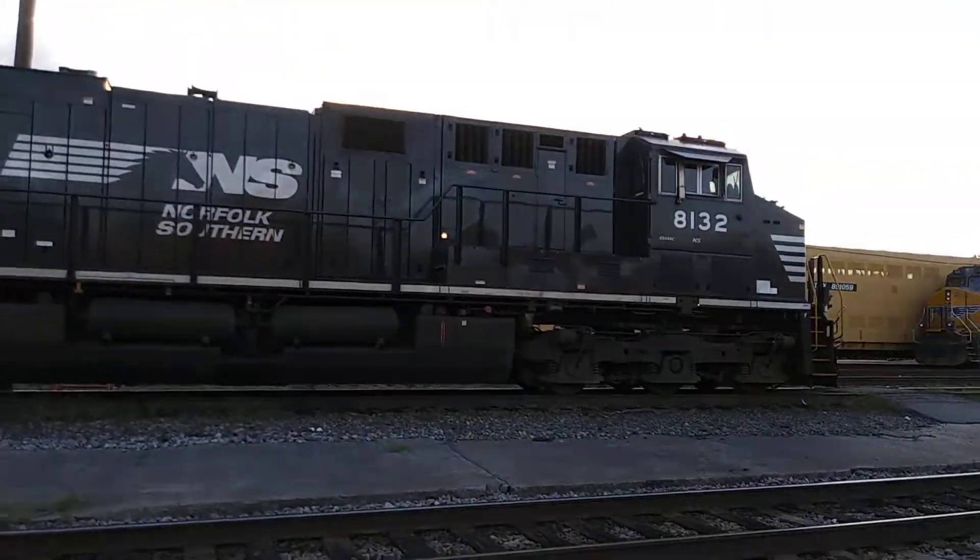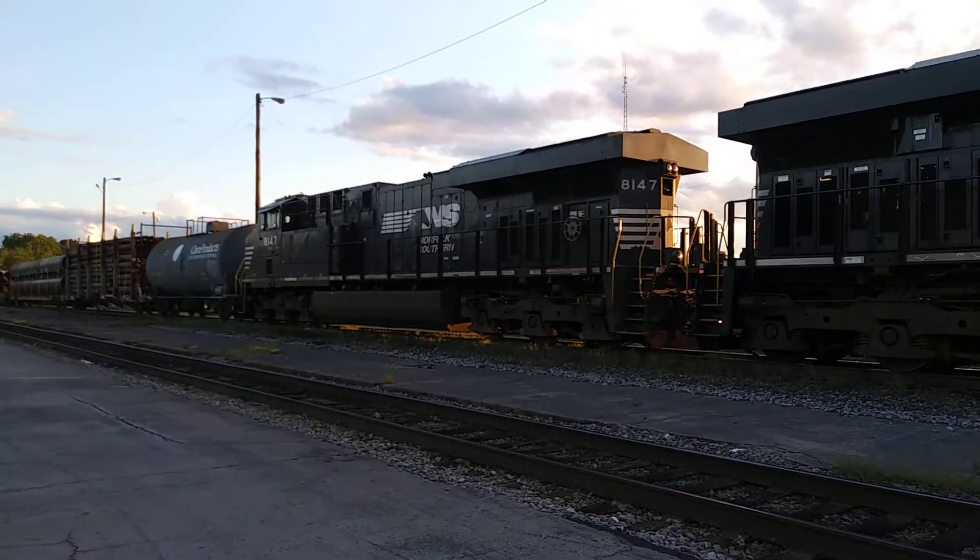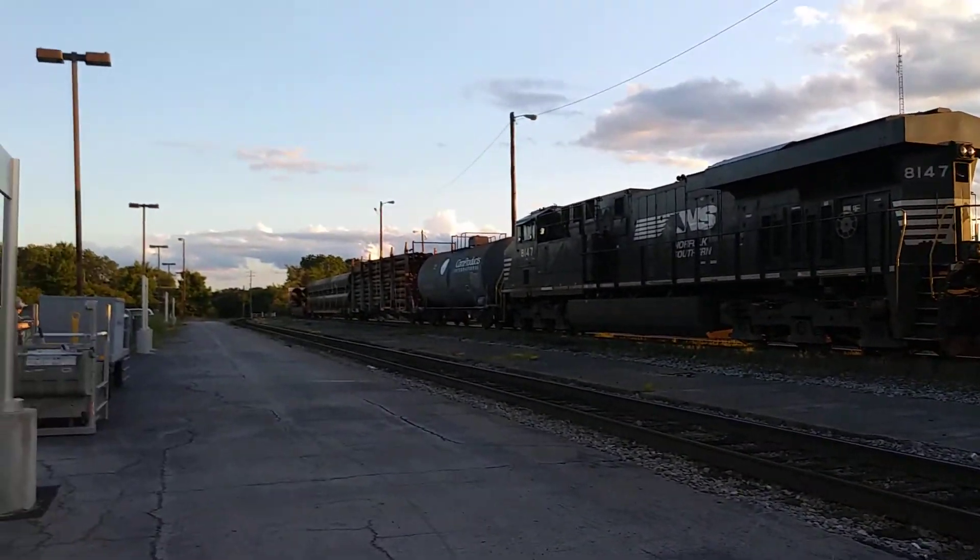A Norfolk Southern ES44AC, numbers 8132 and 4147, power on the NS152.